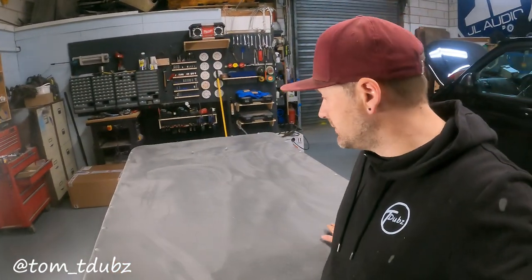For this one we've used the foam back suede from Harrison Trim Supplies - there's a link in the description below. Thanks guys, big shout out to you, your products are still the best on the market. So this is lined, this is ready to go in the van, let's get it installed.